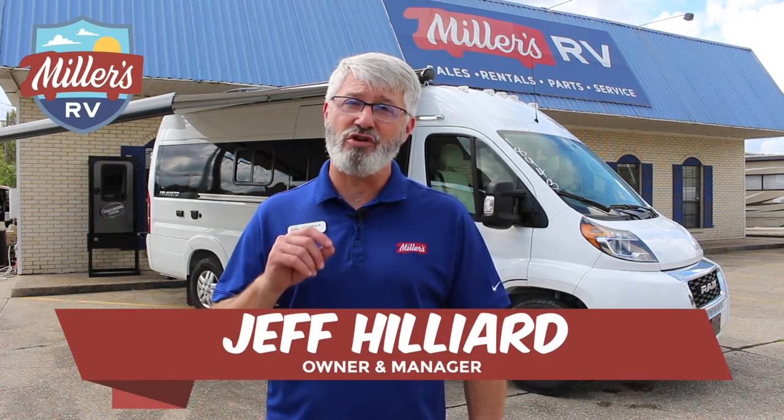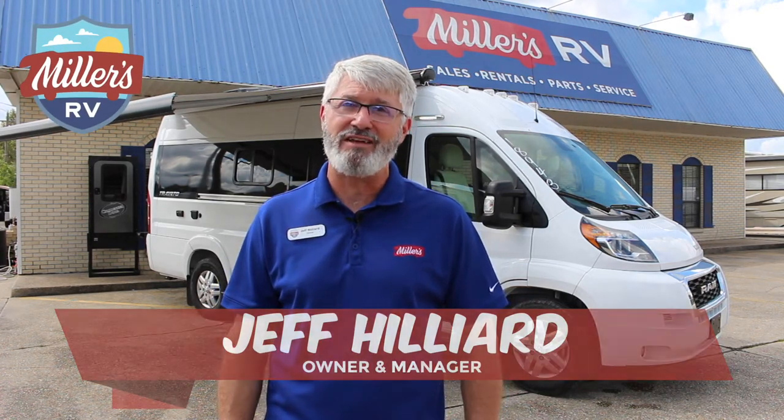Hey, this is Jeff at Miller's RV. I'm here today to give you a quick walkthrough of the Winnebago Travada 59G.